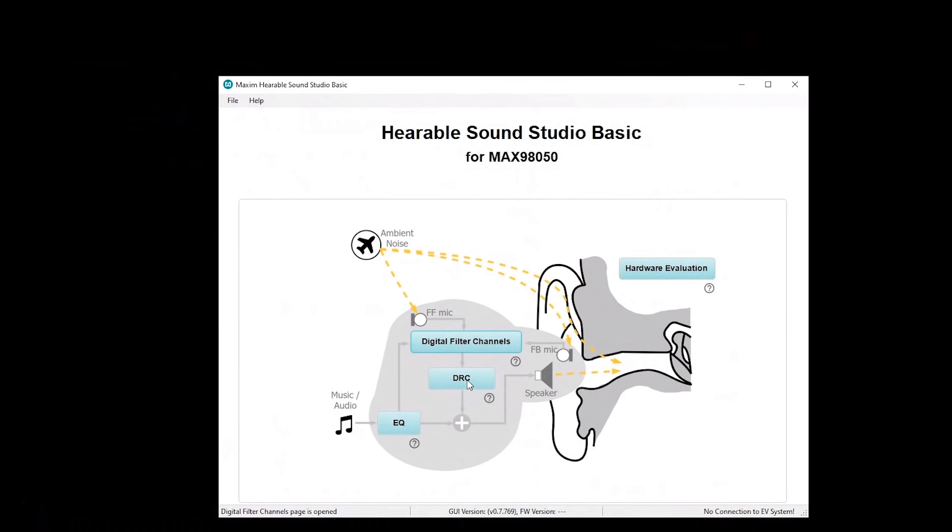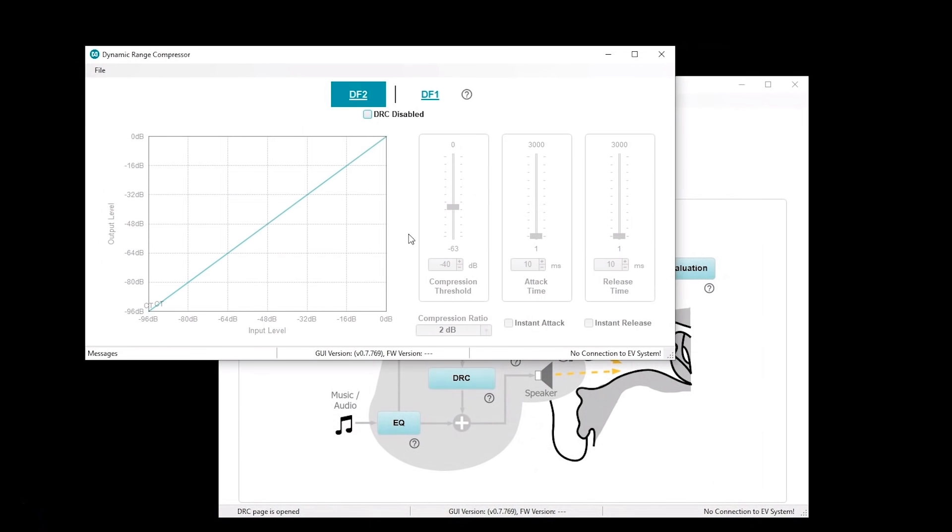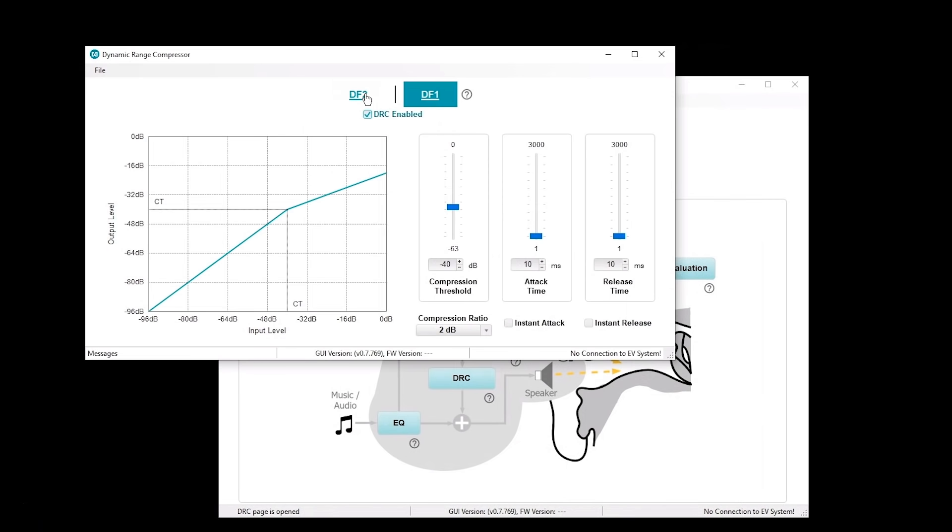Then you can go ahead and tune the DRC and the EQ filters as well. There's a dynamic range compressor for the digital filter one and digital filter two paths. You can enable it and adjust it with standard DRC controls. You can enable or disable each of the individual DRCs. Once you have those set and designed, you can save the different profiles — you can save multiple DRC profiles. That saves the register settings specifically to the DRCs.